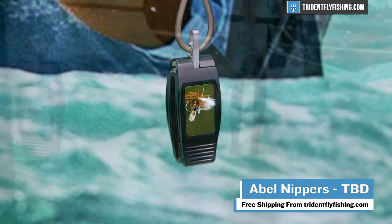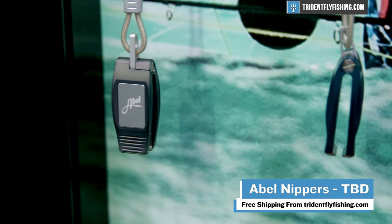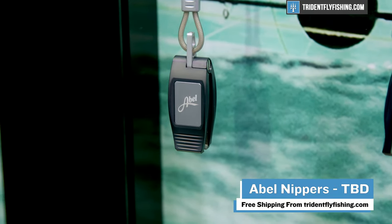This is going to start shipping in early to mid-April and available at tridentflyfishing.com.